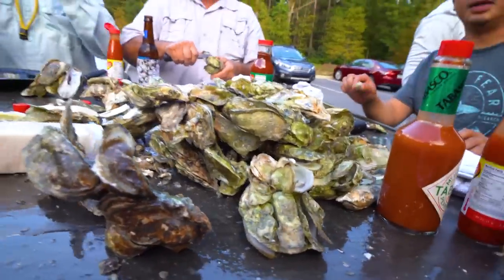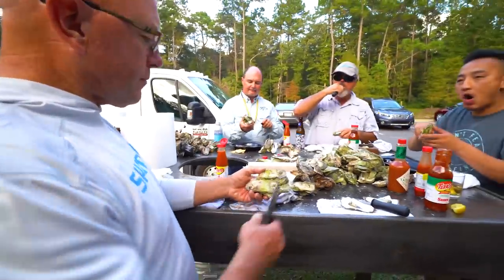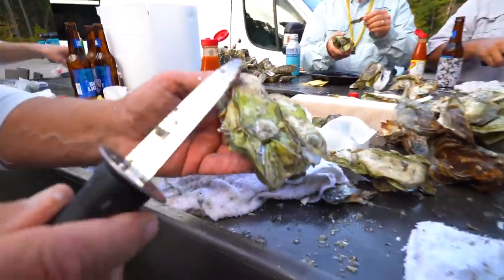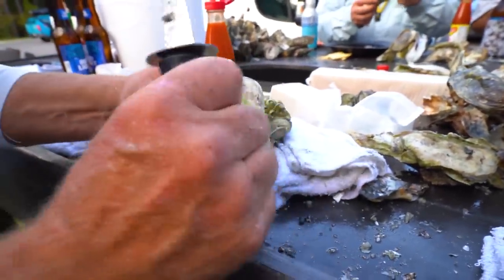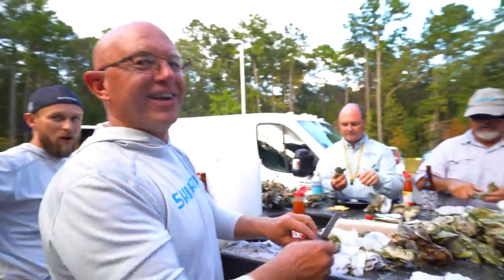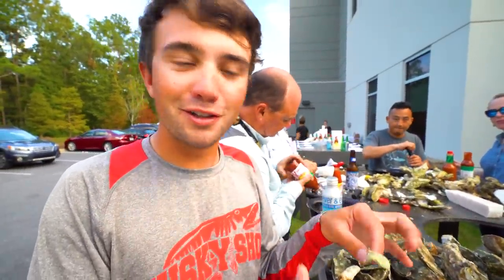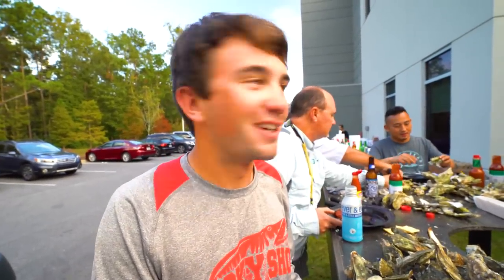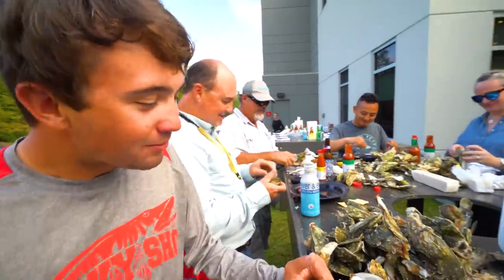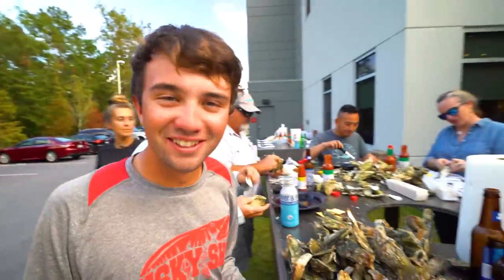So as these are steamed there are gaps in every one of them, and that's what this knife is for - to go in there and peel it apart. There it is. You can put it on a saltine, a little Tabasco, some lemon, or just eat it straight. Taste test - oh, it's good! It's official, we're in South Carolina. I'll try one without any sauces to get the real feel. That's way better than a can, that's for sure. I had them raw one time when I was like five, but steamed - absolutely very good.